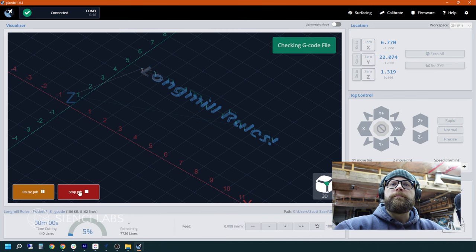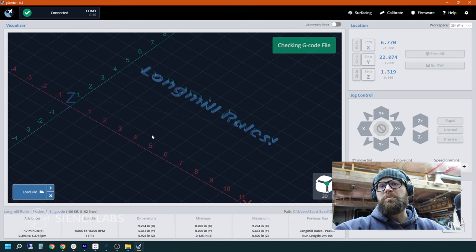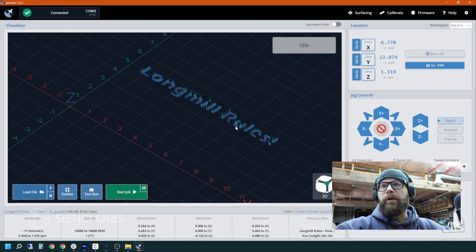It is going through our carve and all of our paths to make sure there are no errors — checking our G-code file. Depending on how complex your carve is will determine how long this takes, but it usually runs pretty quick. Now we have approval — it's good to go. The next thing we're going to do is zero our X, Y, and Z. We have great videos and resources on the website for this, but we're going to run over this really quickly.